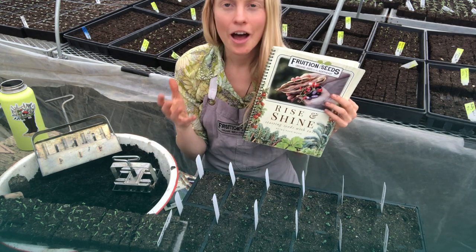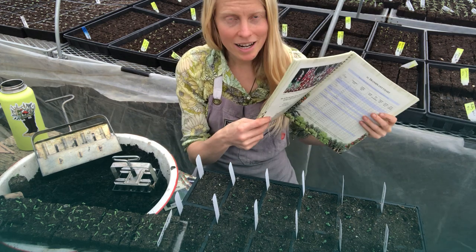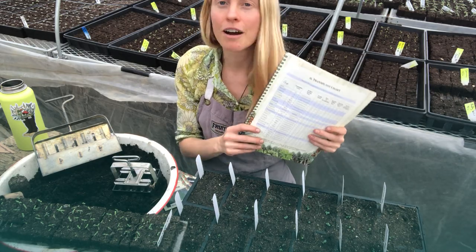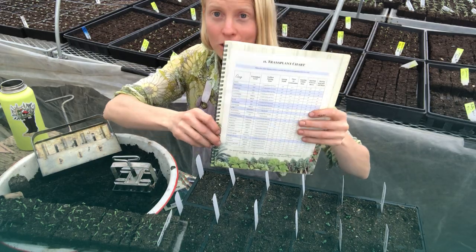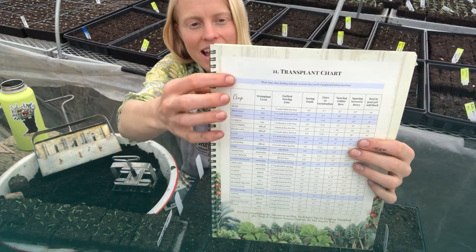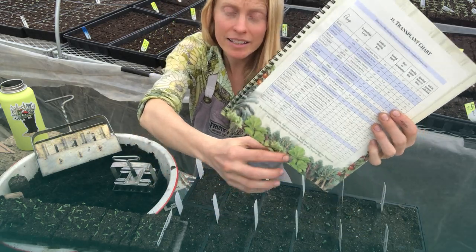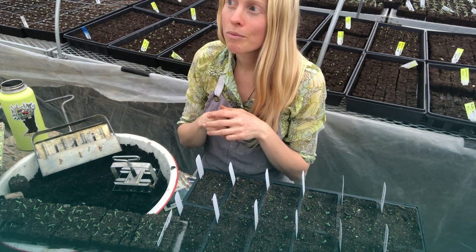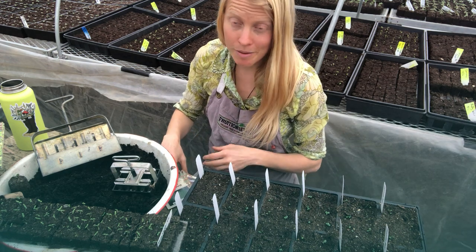The transplant chart is part of 'Rise and Shine: Starting Seeds,' our 40-page seed starting book. You can get it as a free download on our website, fruitionseeds.com. It's printer friendly, and we also have color copies for purchase. This chart has a ton of great info — it tells you how many weeks before frost is ideal to start each crop, which is much more reliable than planting dates by zone.